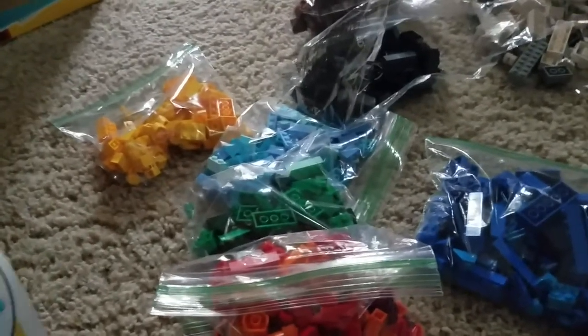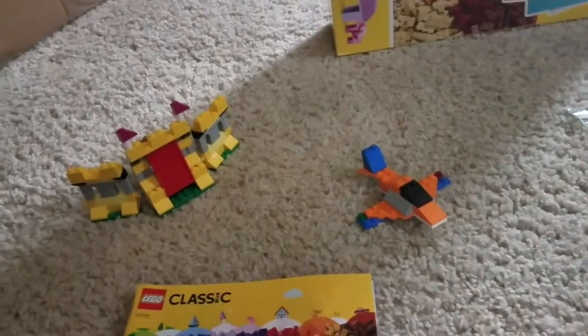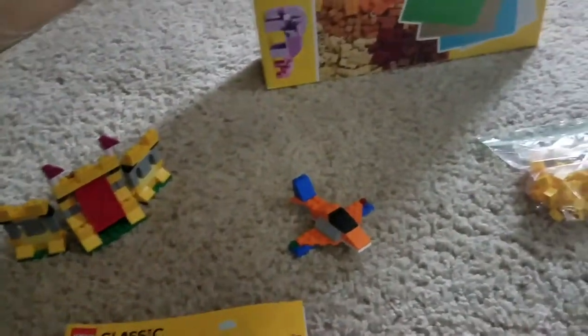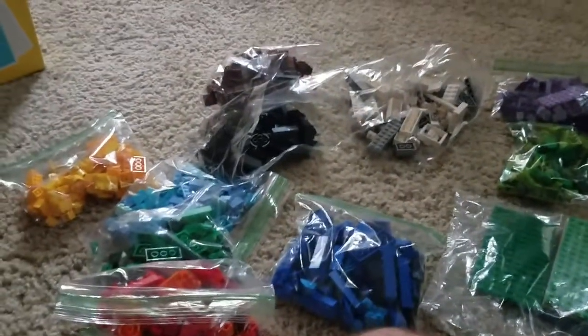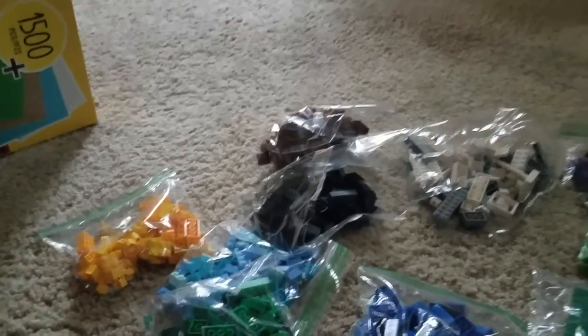Let me see — Lego.com slash project feedback. If you want those questions about this, I'm ready to subscribe and check the comments down below.